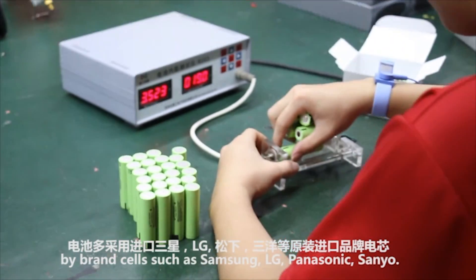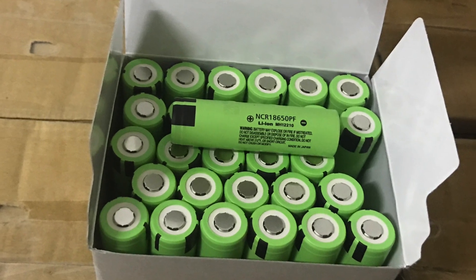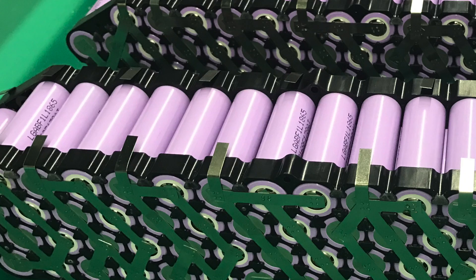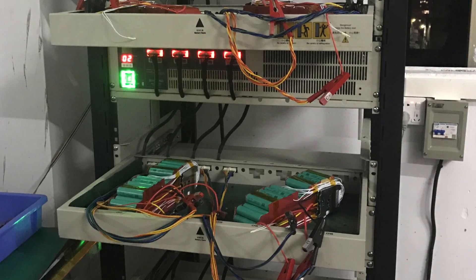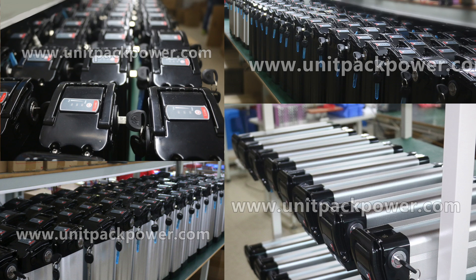These guys are the real deal. They make great quality batteries, most importantly, they use good quality brand name 18650 cells from manufacturers like Samsung, LG, and Panasonic. In fact, some of the companies that sell e-bike batteries in the United States and in other countries actually use Unit Pack Power as their vendor. So it's quite possible that you've already bought some of their batteries, it's just you paid a middleman a few hundred extra dollars to get that same battery.